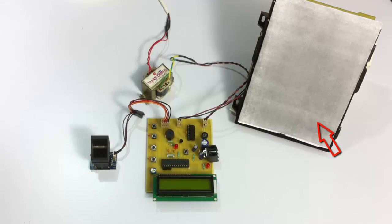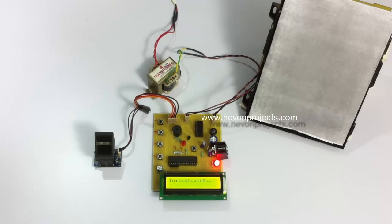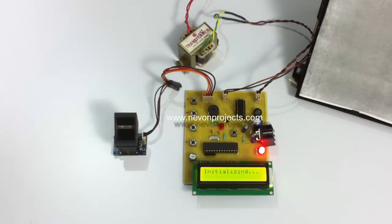This is demonstrated as a door of the exam hall. The whole system is powered by a 12-volt transformer. When we turn it on, it searches for the sensor, and once found, it initializes the sensor with the system.